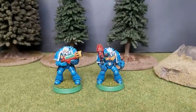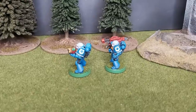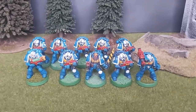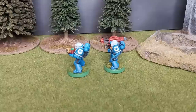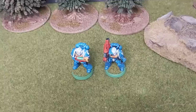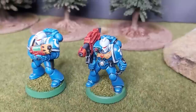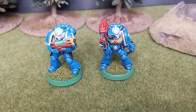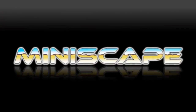And there we have it - two monopose marines, lightly customised with old and new bits. I think they look pretty good with the others that I've painted. They'll allow for some variation in wargear choice when deploying these models on the tabletop. Either that, or maybe I'll have to paint some more marines to make a complete squad. If you like what I do, please have a look at my Instagram page as well. And with that, I had better go paint some more minis - take care, and thanks for watching.